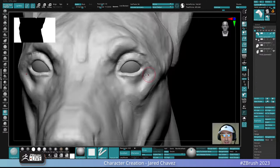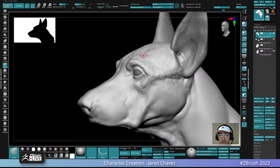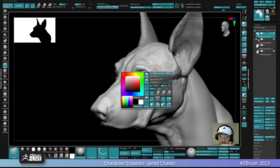Belgian Malinois are usually used in law enforcement. They're very scary, intimidating dogs — if you imagine a really thin, lean German Shepherd with short hair, that's essentially what they look like. I saw a video the other day of one taking big old bites out of a chunk of dirt. They're scary dogs.